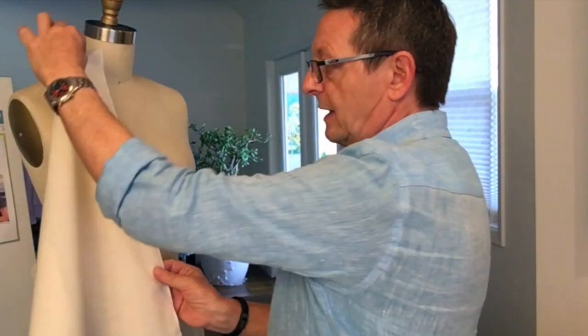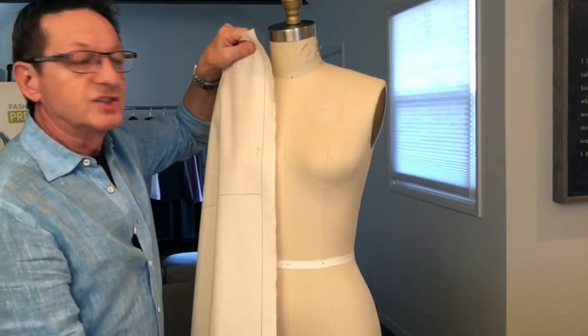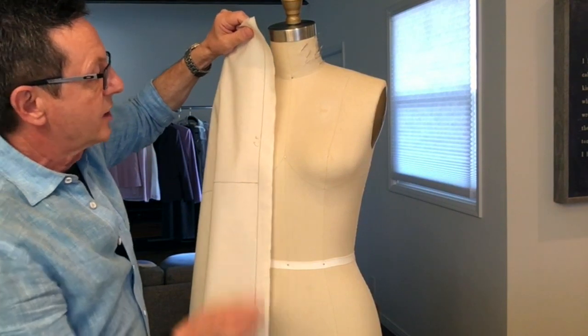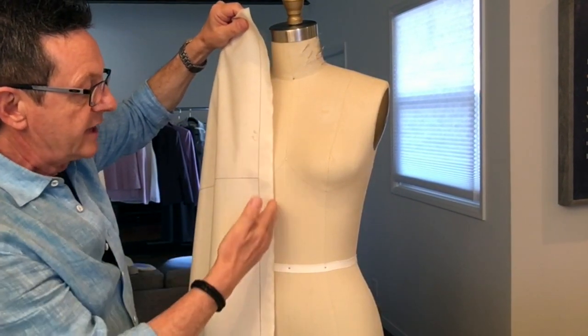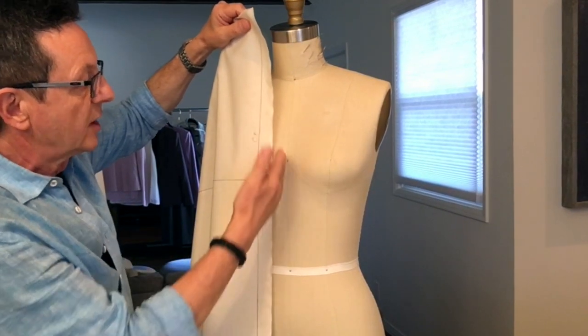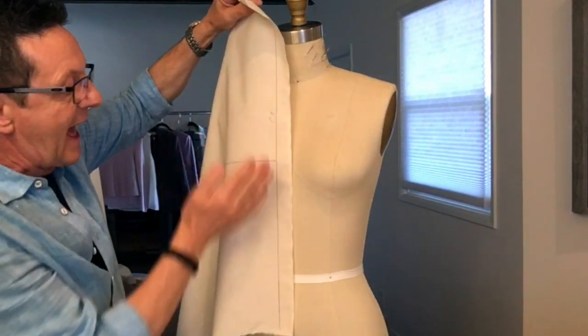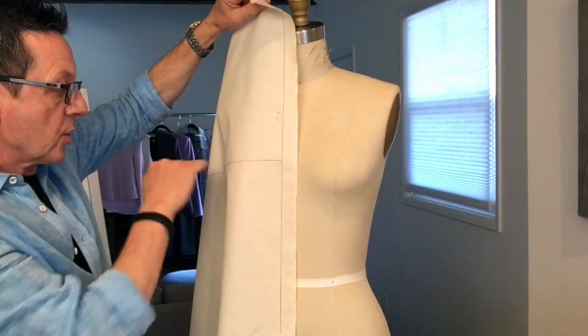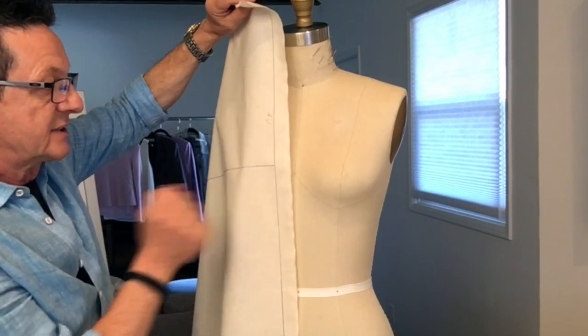In other words you want to drape like this, not like that. Next we start by drawing a grain line one inch away from the selvedge, and then we divide the muslin in half and draw a cross grain perpendicular to center front.